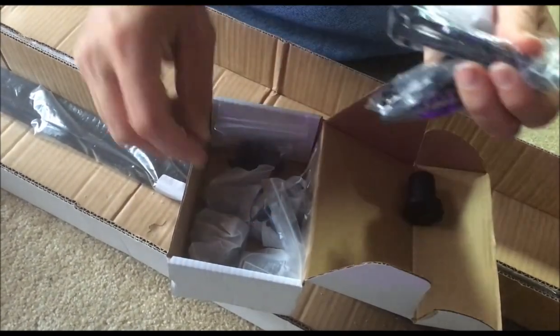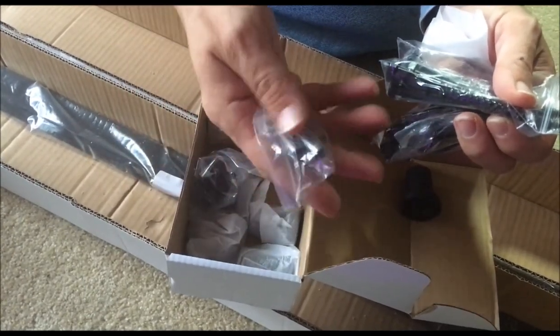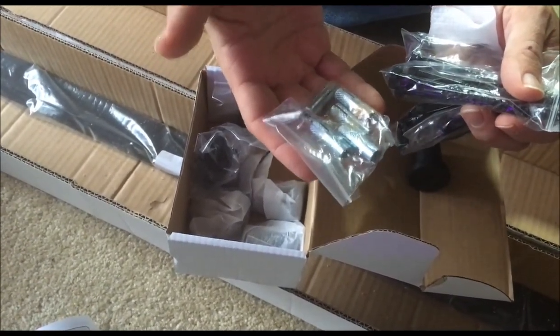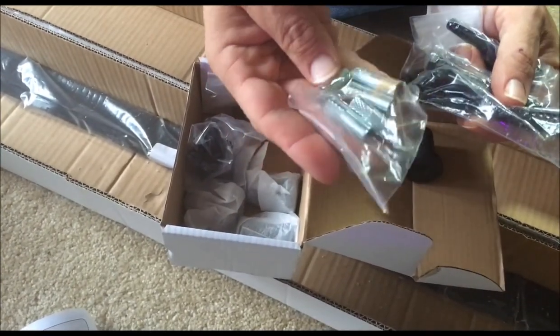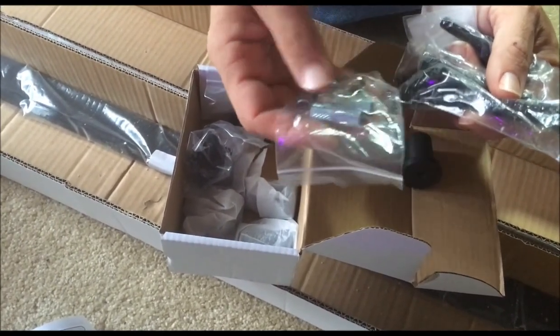If you're doing a brick or concrete wall, you bore out your hole, put these inserts in, then put your bolts in. These are self-expanding so that you'll have a nice, solid hold.